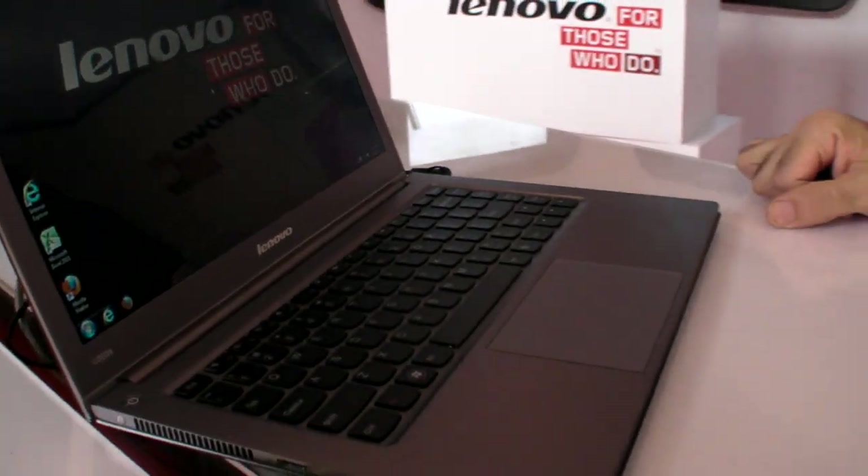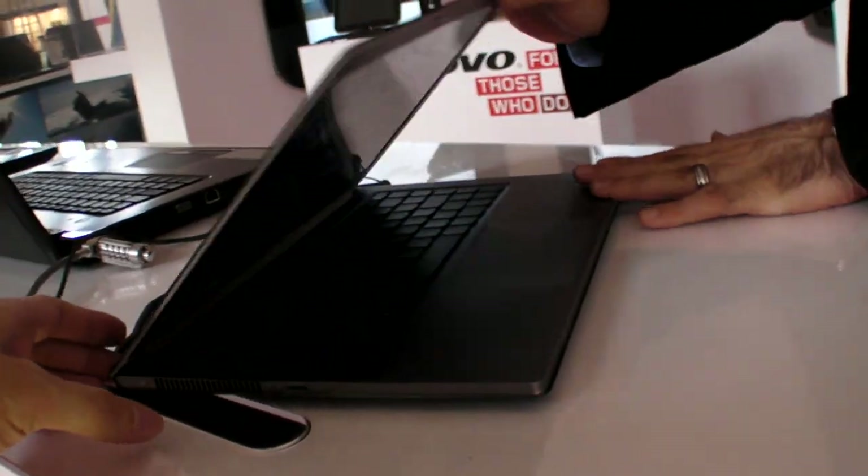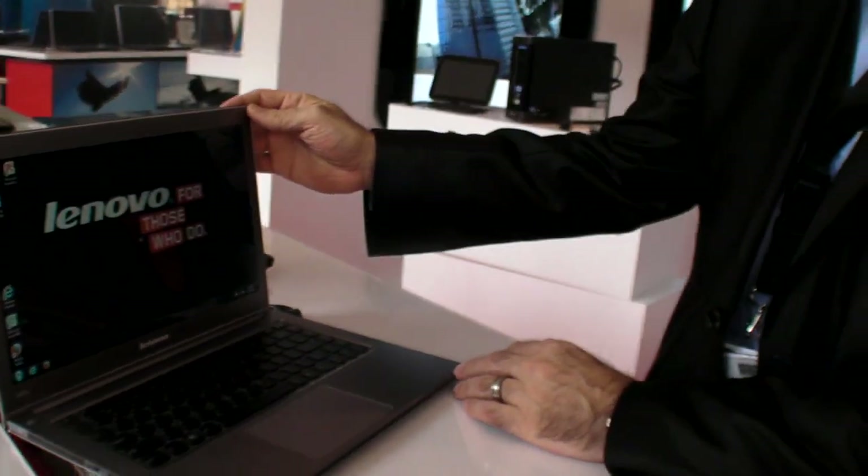So this is a new Ultra-Thin — really a new category of notebook, if you will, called Ultra-Roe.